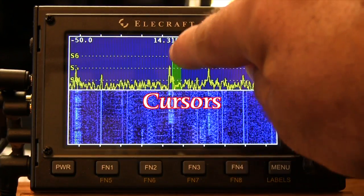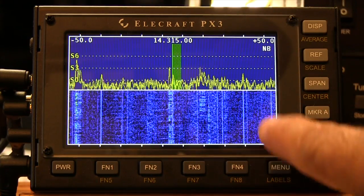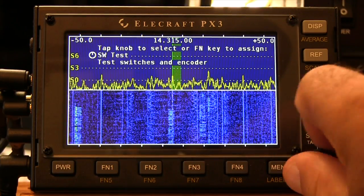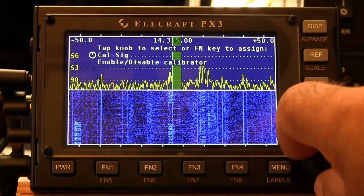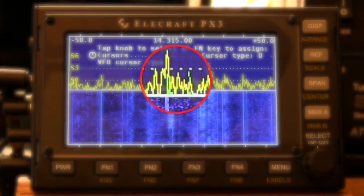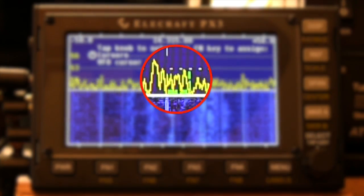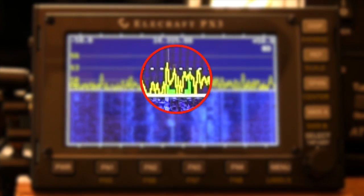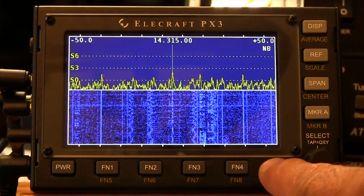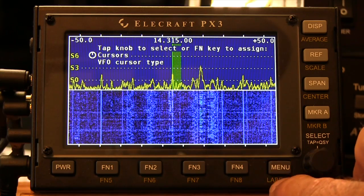This is the cursor currently on my display, but you can actually change that cursor to a U-shaped one — I prefer this one. You can go into the menu, go up to Cursors at the top of the menu, and you can actually change the style to a U. But it is now just a little U-shaped cursor. If you want to go back, press Menu and a quick tap brings you back to the other one. So you've got two options and two types of cursors you can use.